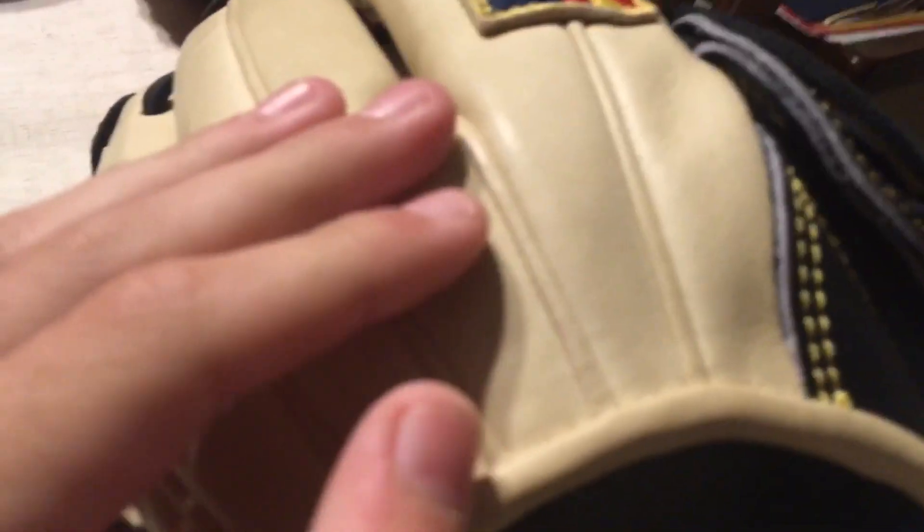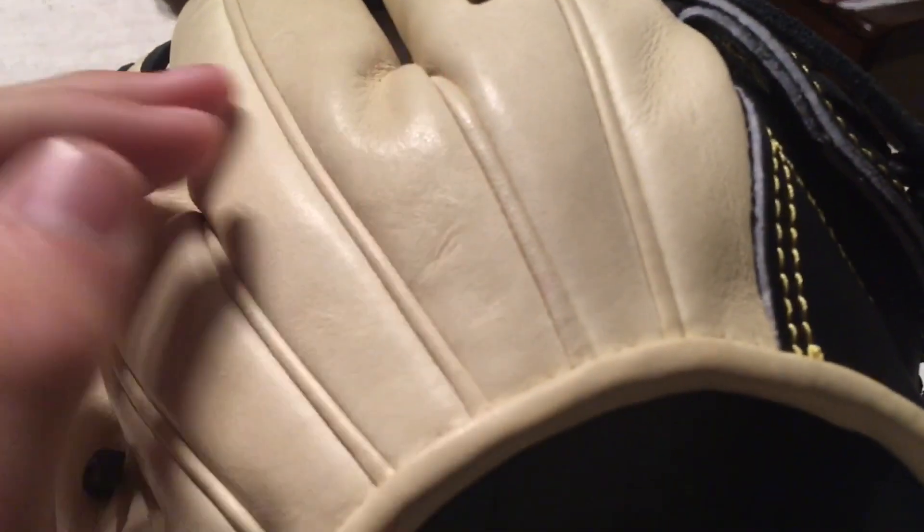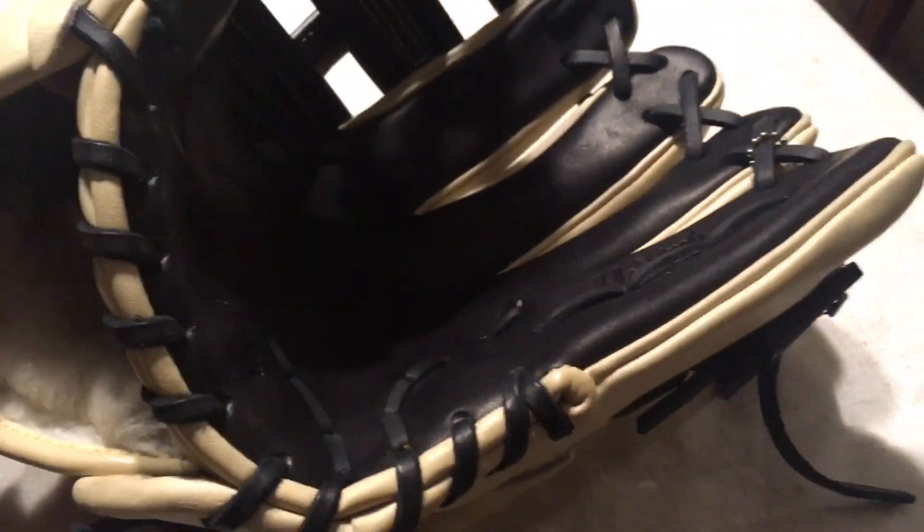You guys already know about the Signature Series — it's really high quality Japanese kip leather. Let me focus in a little more. Japanese kip leather, super high quality. Here's the palm — it's amazing.